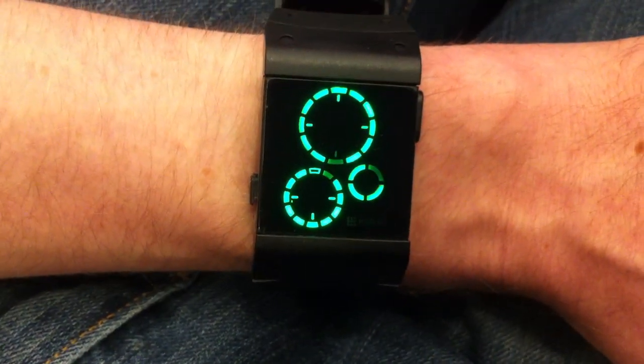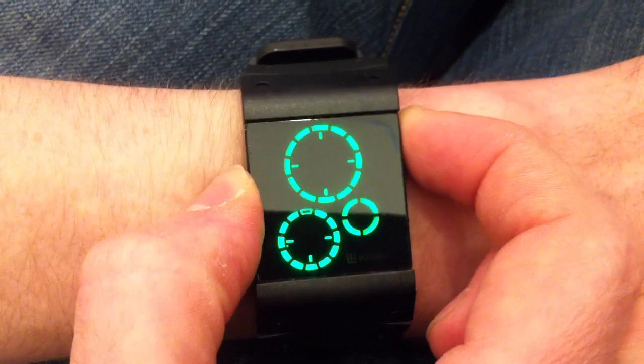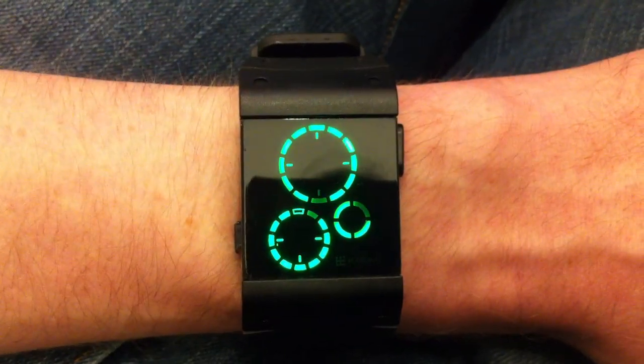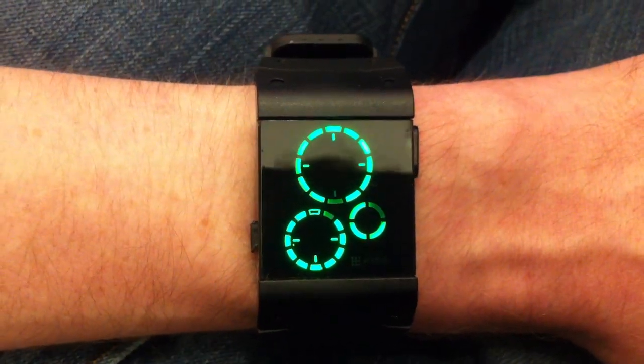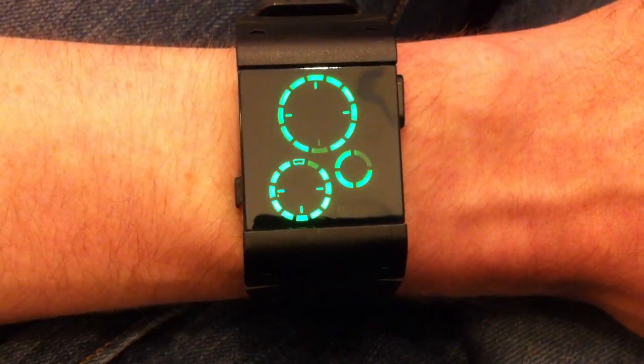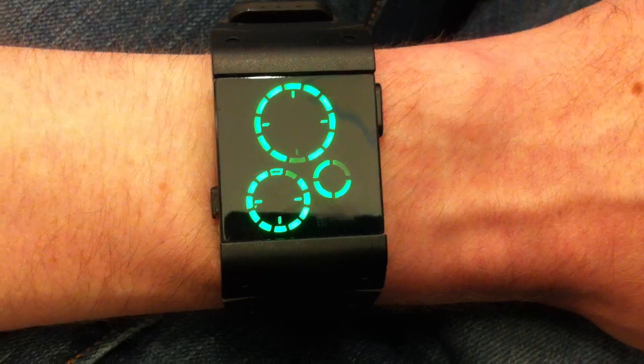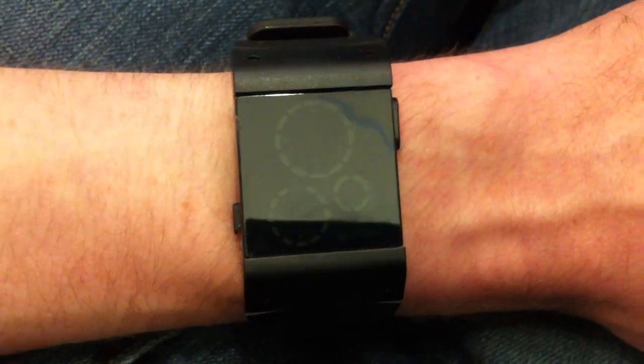The upper ring shows hours in the same position as numbers on a clock, so you can see the current hour is six o'clock. The lower left ring shows groups of five minutes, also in the same position as numbers on a clock — currently showing five minutes. The ring on the lower right shows four single minutes.